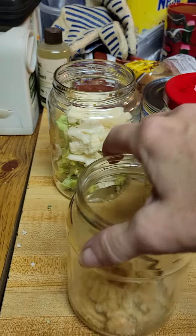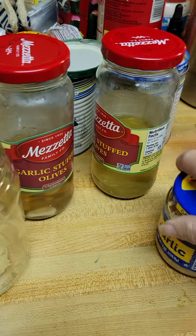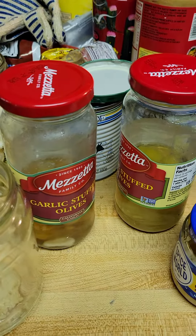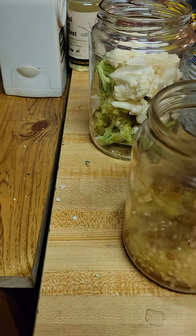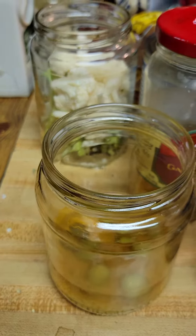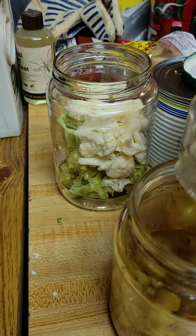Today we're going to do some garlic infused olives. I took about two tablespoons of minced garlic from a little bottle, and we're going to take some Spanish olives with the pimento in them and dump them in there. Once we get them all out, I'll show you what it looks like.